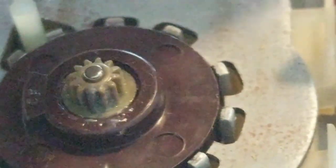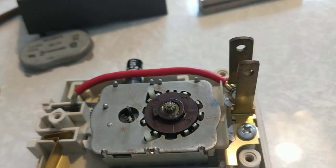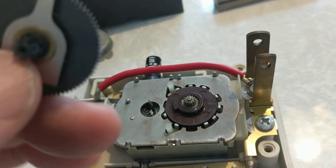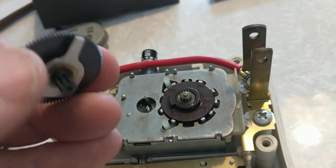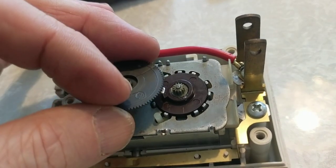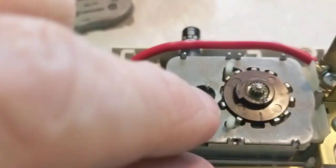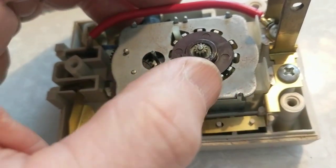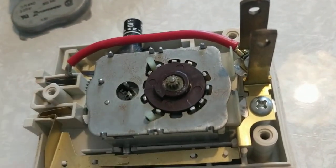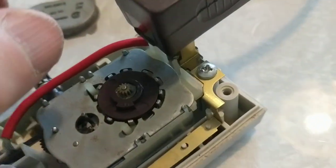I said maybe this thing's going to work or at least I could give it a shot. I noticed that the gear could go back on in more than one way, and I made the mistake of not photographing it as I took it off. For now, I just wanted to see if the thing would spin. I plugged it in — it should be spinning, but it's not.